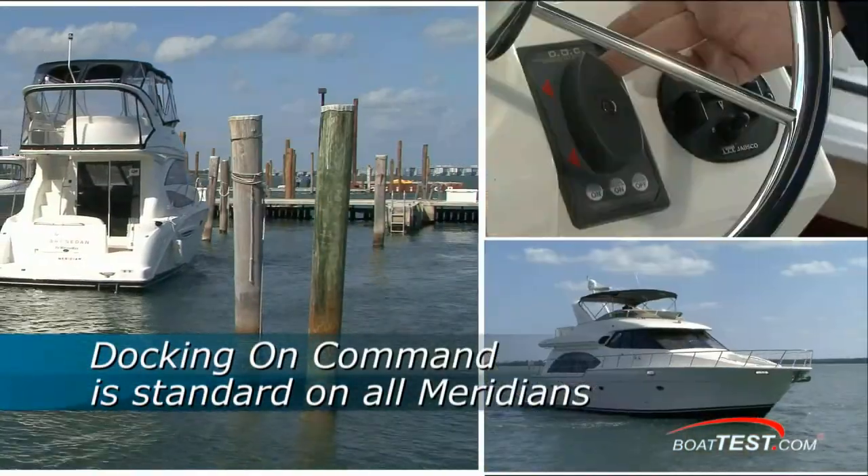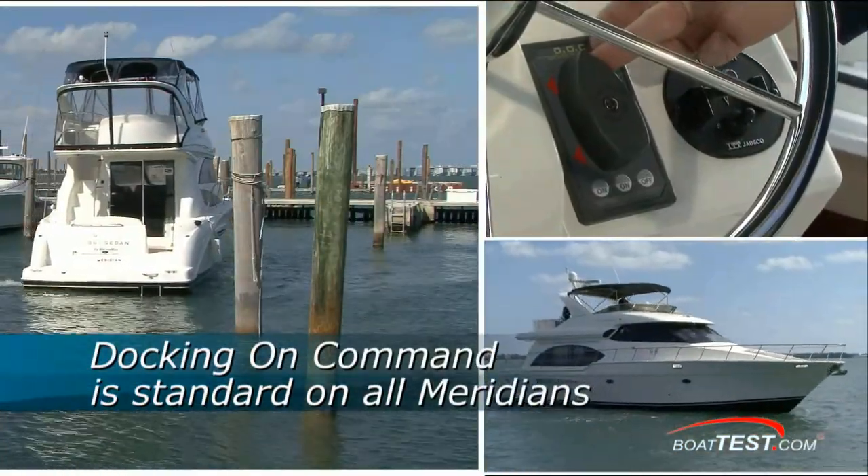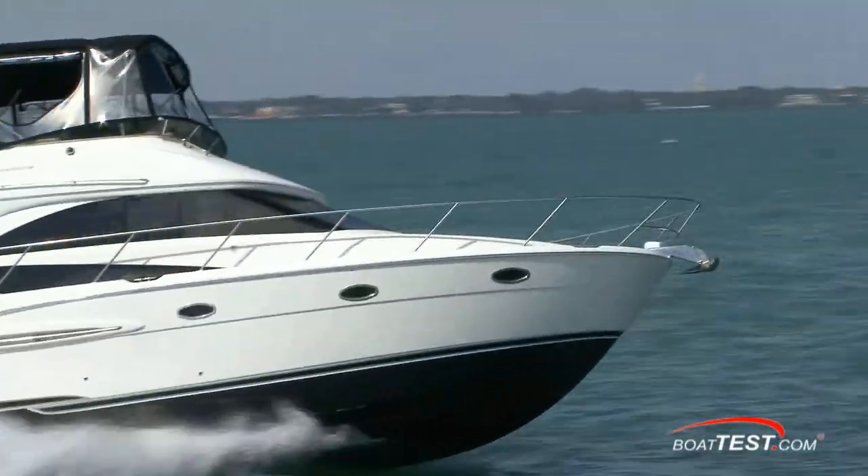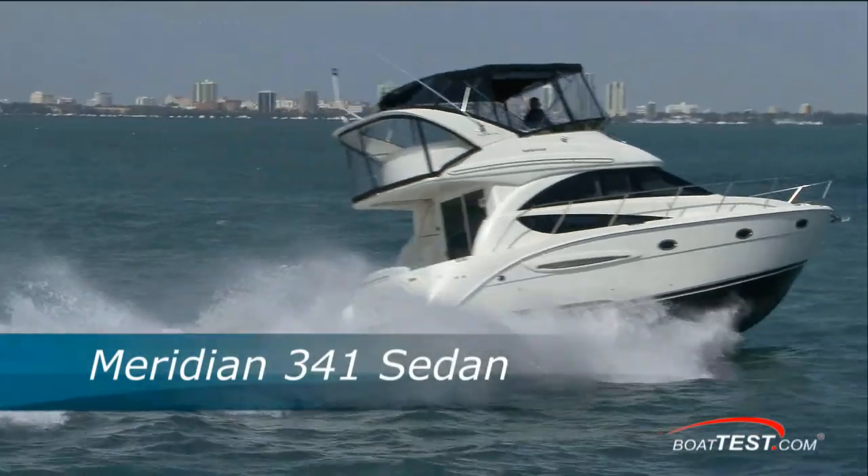So overall, Docking on Command gets a thumbs up from me. But don't take my word for it — get in touch with your Meridian Yachts dealer and try it out for yourself. For BoatTest.com, I'm Captain Steve. We'll see you on the water.